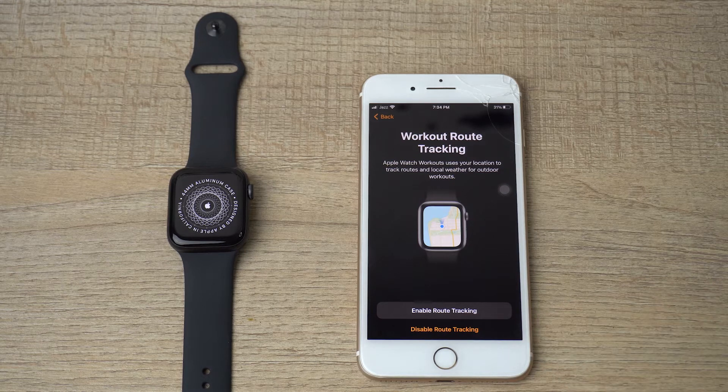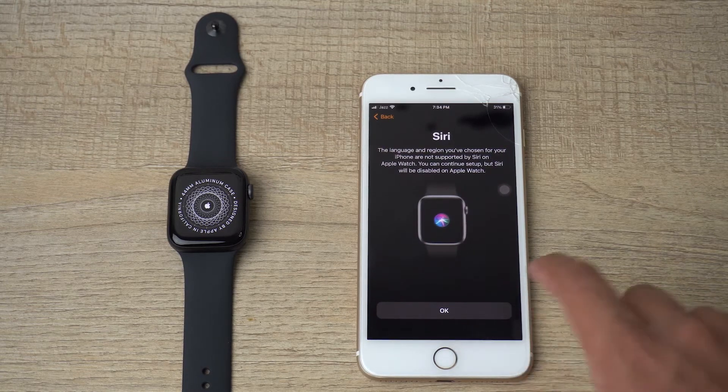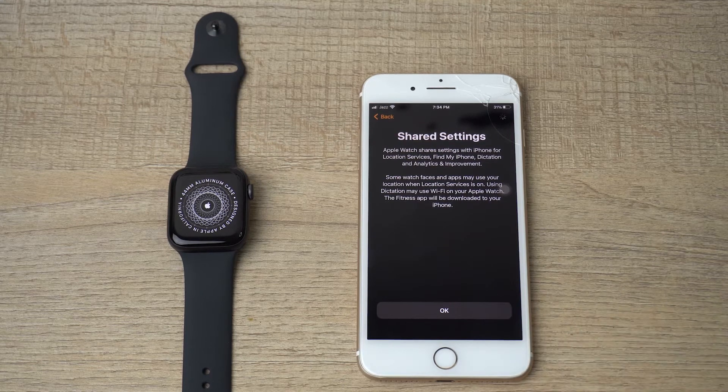Workout route tracking — if you want to enable route tracking you can, but I'm going to disable it for now; you can enable it again later. Then there's Siri and shared settings.